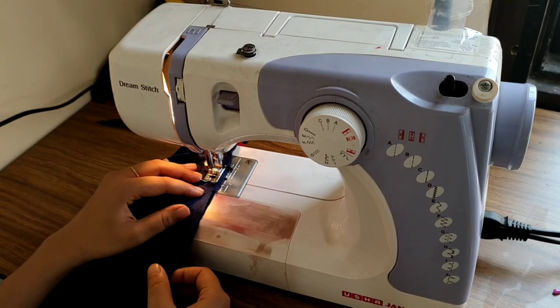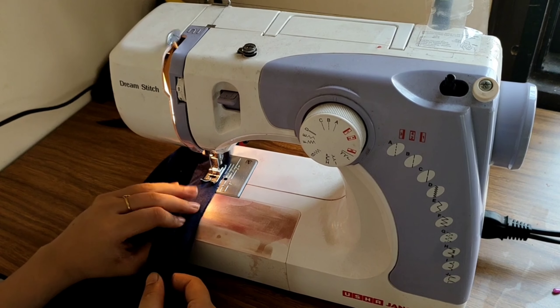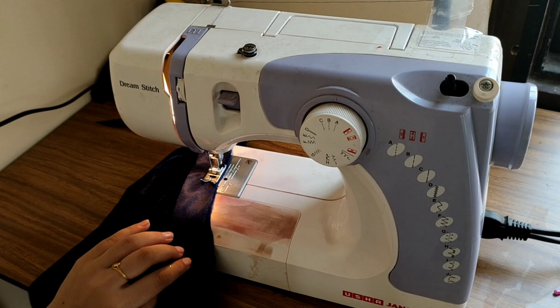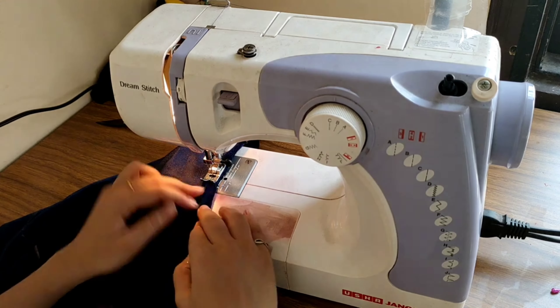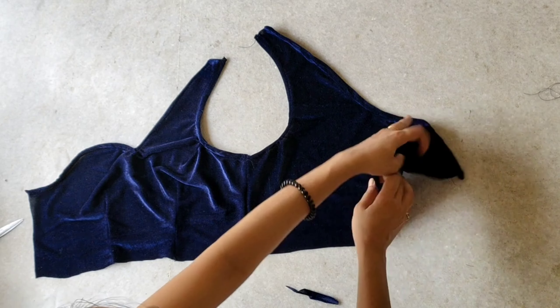For the neckline finishing, I took a 1 inch width strap and placed the right side of the strap over the top neckline right side and started stitching. Once I stitch the neckline and the strap together, I will flip the strap, double fold it, and stitch it again. I finished both the front and back neckline.